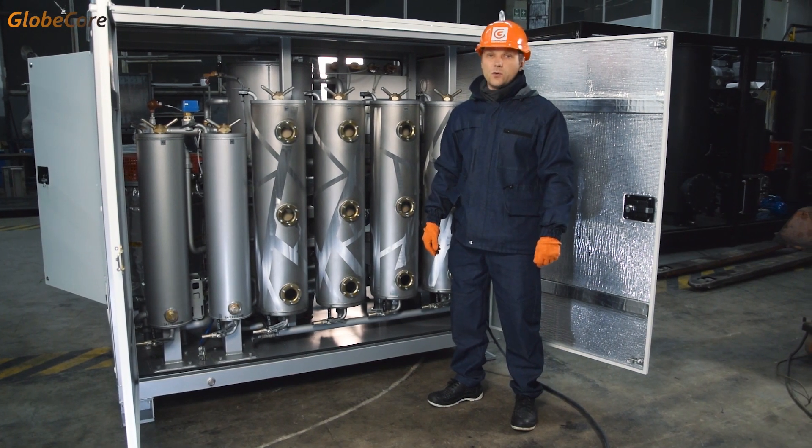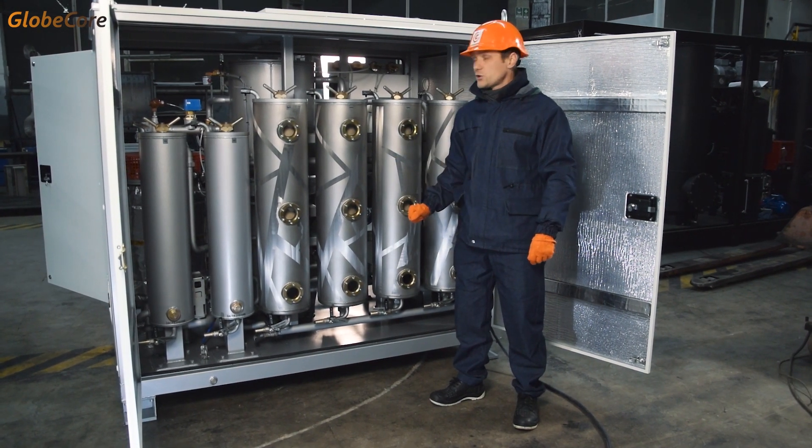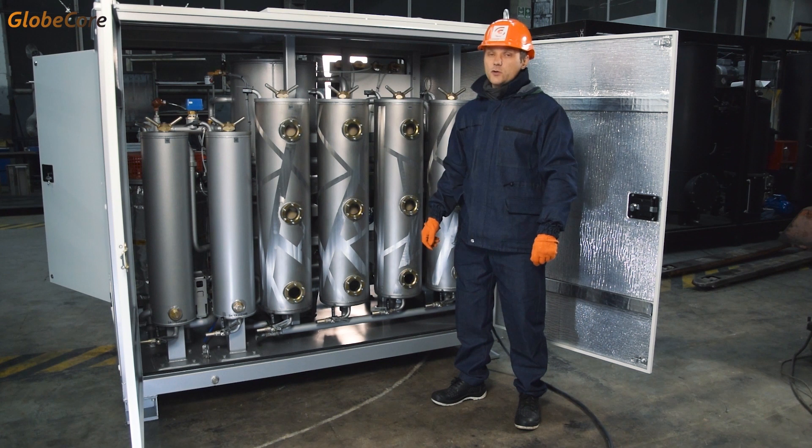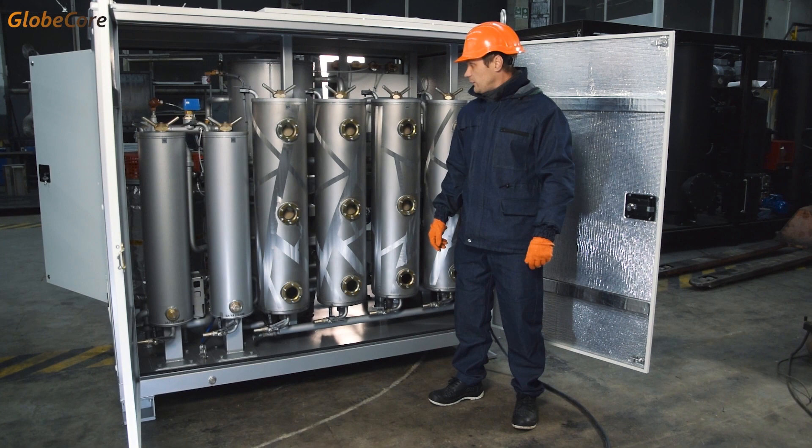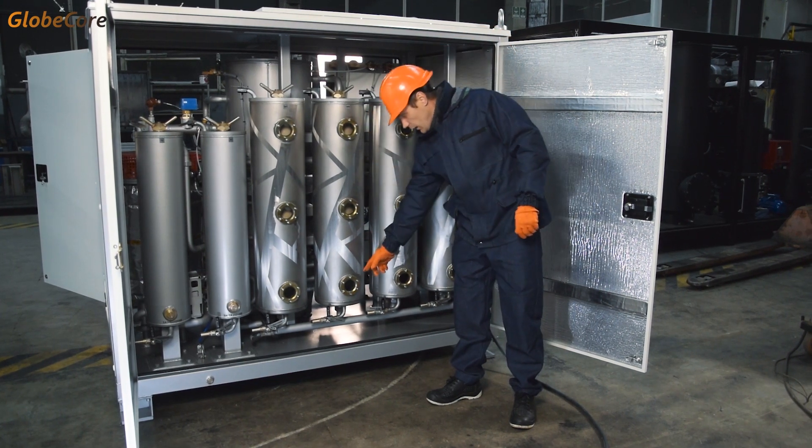The principle of the filters is that the fibers of the filter media trap water particles, aggregating and coalescing the water. Then the enlarged droplets are pulled by gravity to the bottom of the filter.